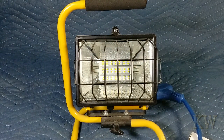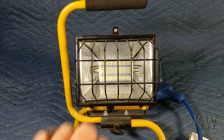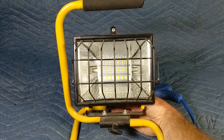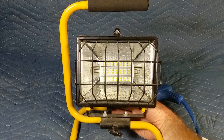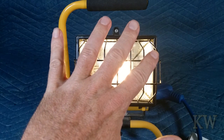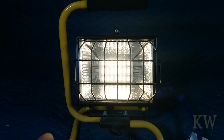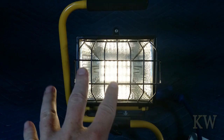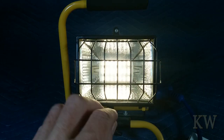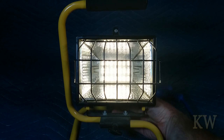Technology has changed — they still sell these but with higher-power LEDs now. This one puts out light, let me show you. You might want to cover your eyes. So you can see it puts out a little bit of light. It'll light something up, but maybe for working on a car, not so much. It's probably about 4300 Kelvin, so it's got a nice yellowy glow to it, but not that great.